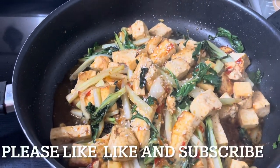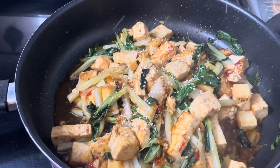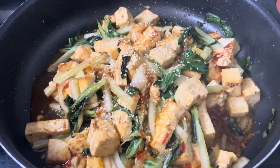Then sprinkle some sesame seeds in the pan and it's ready to serve.